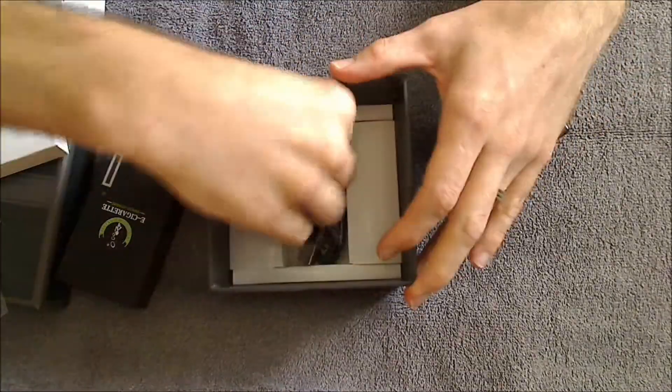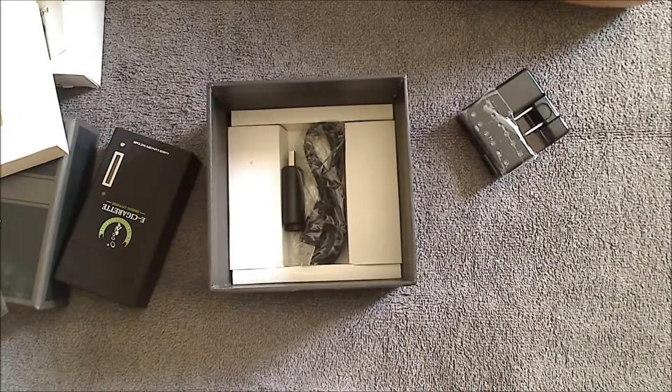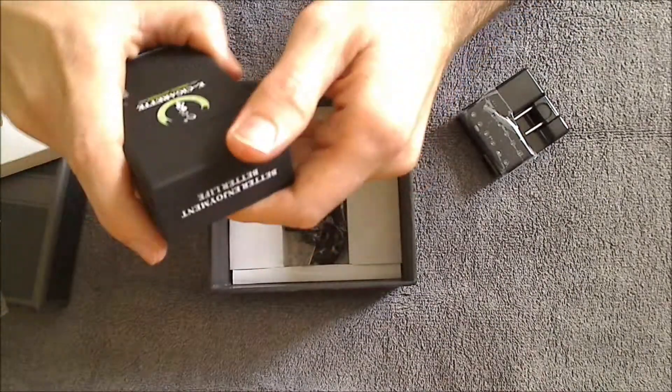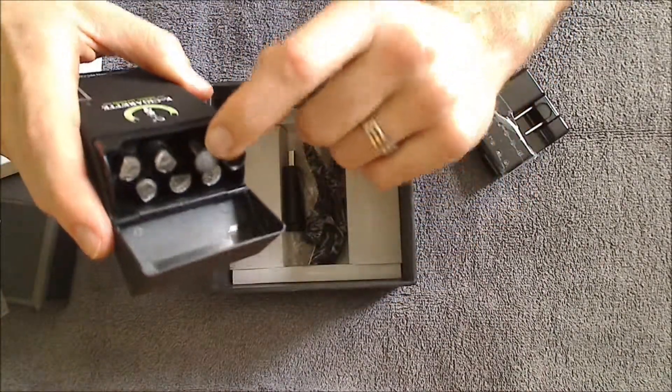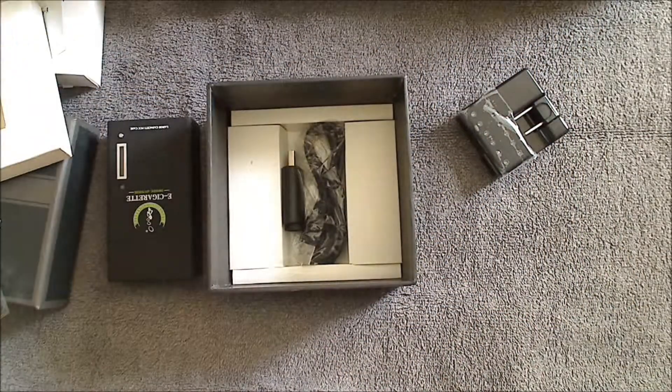This is all included in each kit — that's pretty much it for the DSC 901 PCC kit. Right now we carry it with a black battery with an orange LED, a black battery with a blue LED, and also in stainless steel with a blue LED.